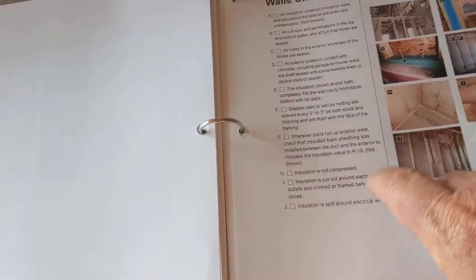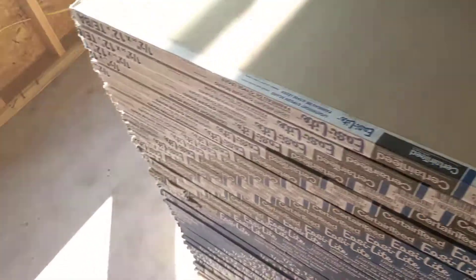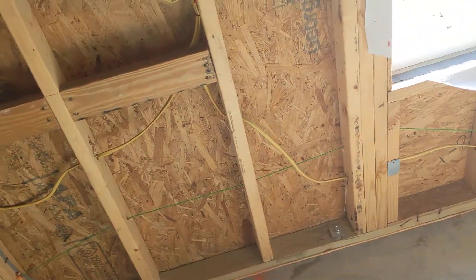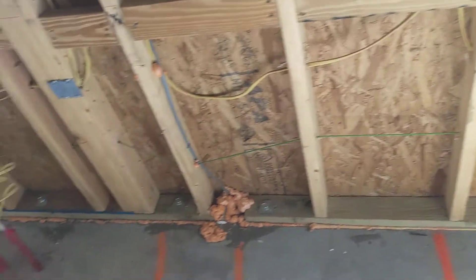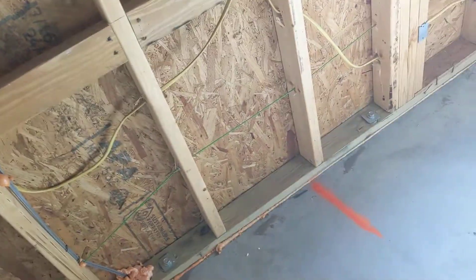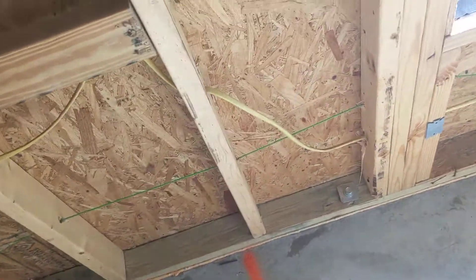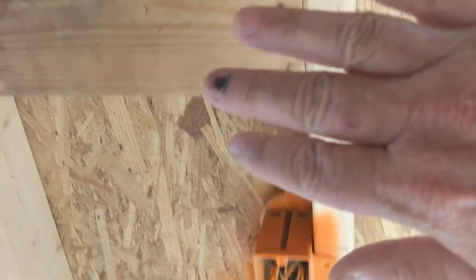One of the big things about how we run this: after they're all done, I come behind and re-inspect them. So one of the important things I have to communicate is — we do not want to squish our insulation.